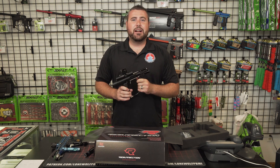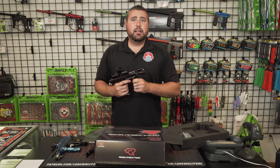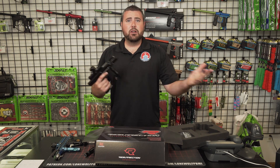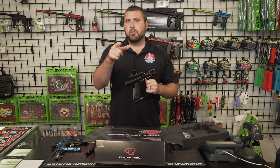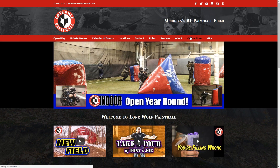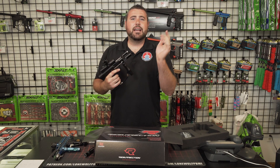So this is the Empire Resurrection Autococker — quick comparison with the old Cold Fusion from P&P Paintball. Give this video a like. Put it in the comments below if you'd like to see any other comparison videos. And go to lonewolfpaintball.com, check out that online store. Go to the Jerky Den, get that good lean protein in your life. Take it easy guys, I'm out of here.